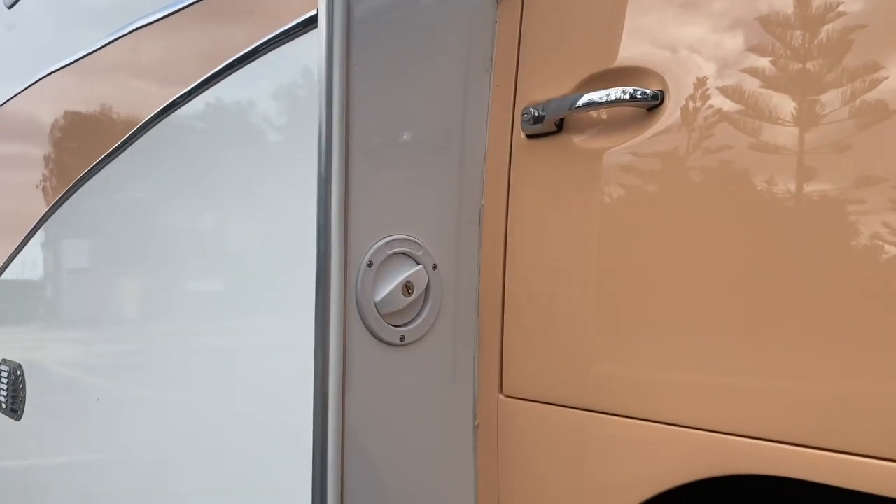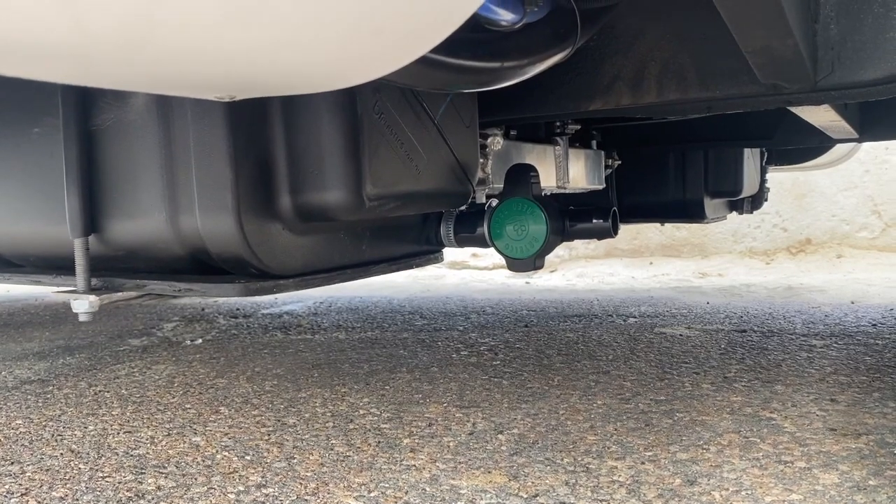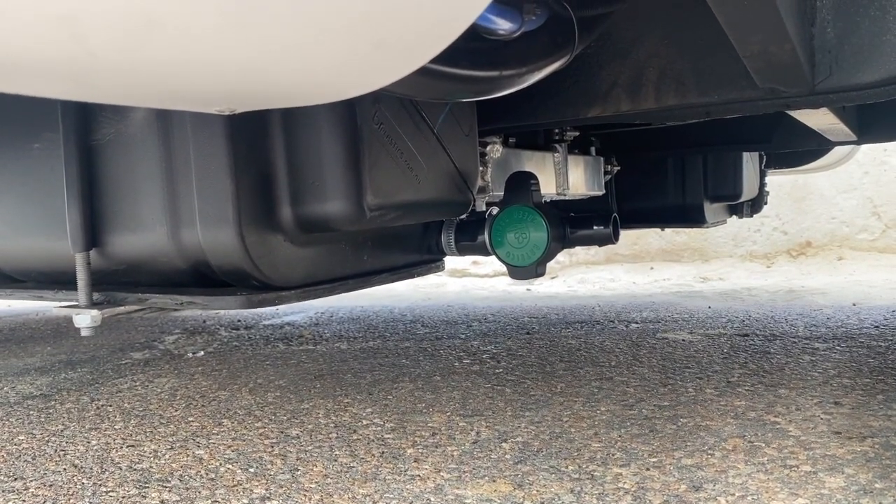To drain the grey water tank, there is a tap under the vehicle behind the driver's front wheel. You will need to connect the drain hose provided, and then turn the tap on to empty the grey water tank.